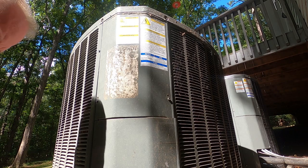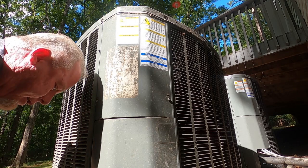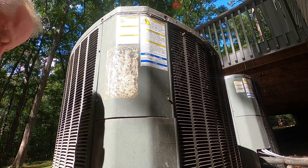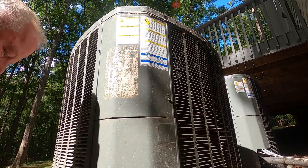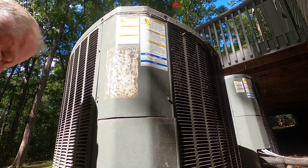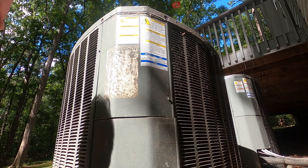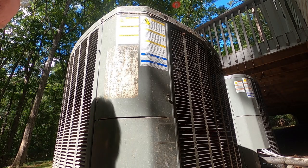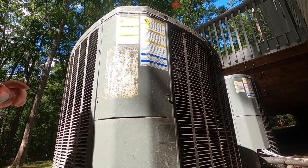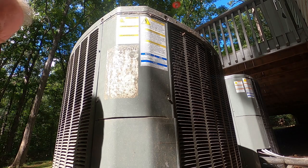Welcome back. Some of you are going to recognize these units. The one over there is the one that had snakes behind the defrost board that burned it up about a month and a half ago. Then about three weeks later I came back and this one had a bad capacitor that was swollen and blown. Well now it has quit cooling again - this house just always has problems every year.